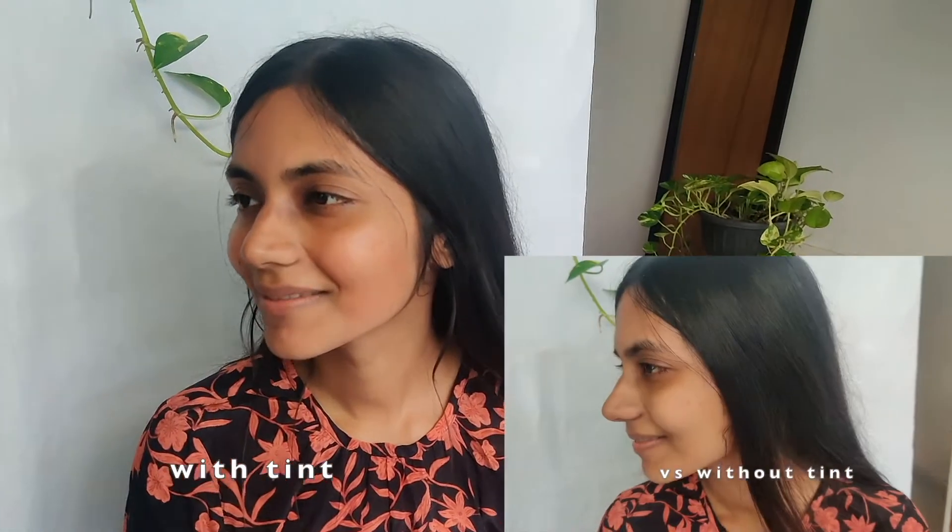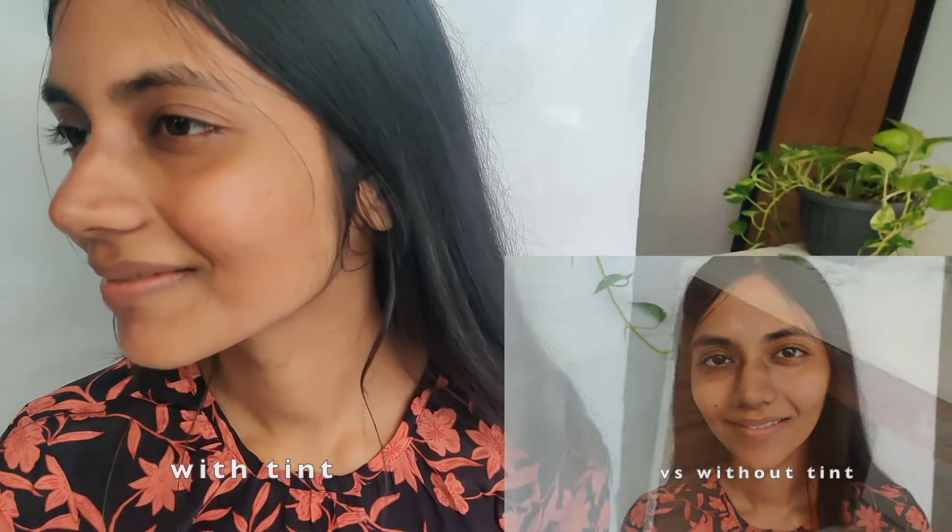Here's a close-up of how it looked on the face. It looked like a very natural pinkish tint — a very beautiful, fresh, no-makeup makeup look. I use my fingers to apply it, but you can also use a dropper or anything that suits you. Honestly, it looked even better in real than on camera, and it was seriously amazing.